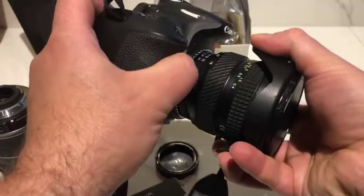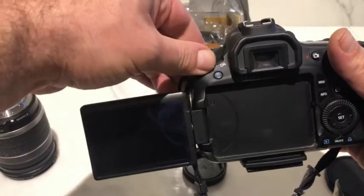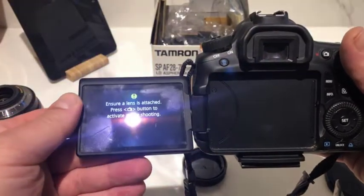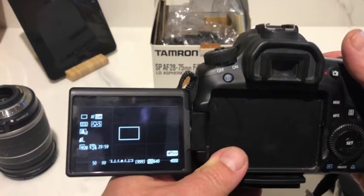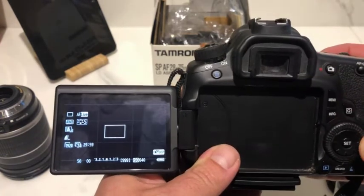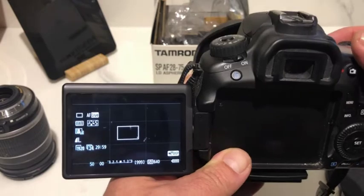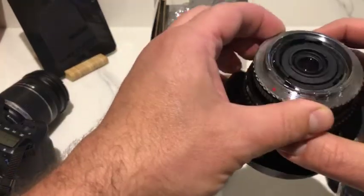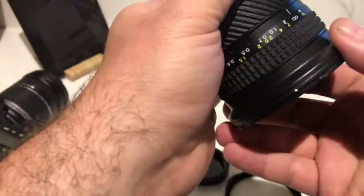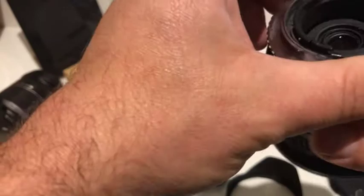please do yourself a favor and check one of the many videos that tell you how to take it off, because as you can see, removing the adapter is even harder than installing it.